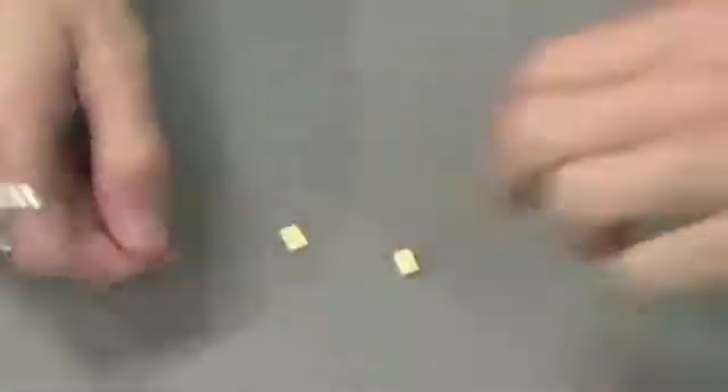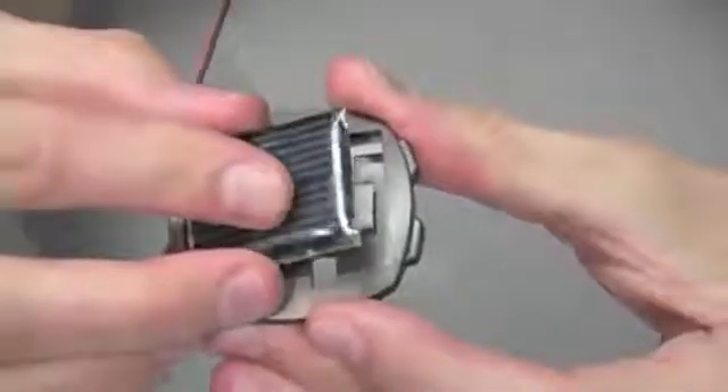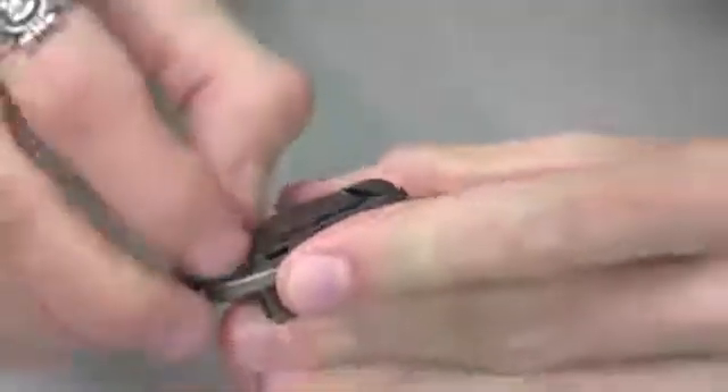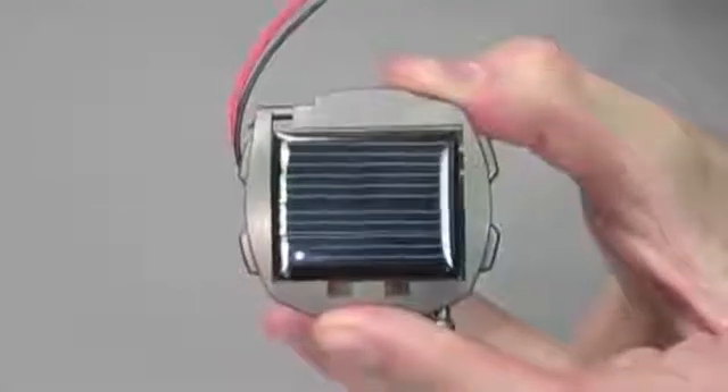Now we're going to assemble our solar module. For that you'll need three pieces of the included double-sided tape, your solar panel, and part B10. You'll notice three small rectangles — place the provided double-sided tape on those rectangles, then insert the wire from the solar panel through the large opening of part B10. Remove the remaining paper from the double-sided tape to reveal the adhesive. Press the solar panel firmly into position, and make sure you remove the plastic coating from the solar panel. Your solar module is now complete.